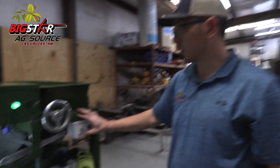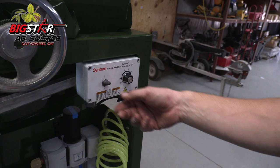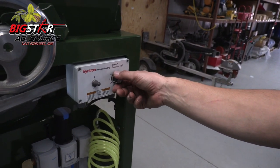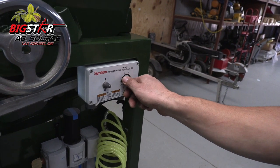We already have some nuts loaded in the hopper. If you notice right here, this is going to be your vibratory pan vibration control. It's a simple flip of a switch. At zero to two you don't hear anything, but as we incrementally increase this potentiometer on the front of the Cintron...